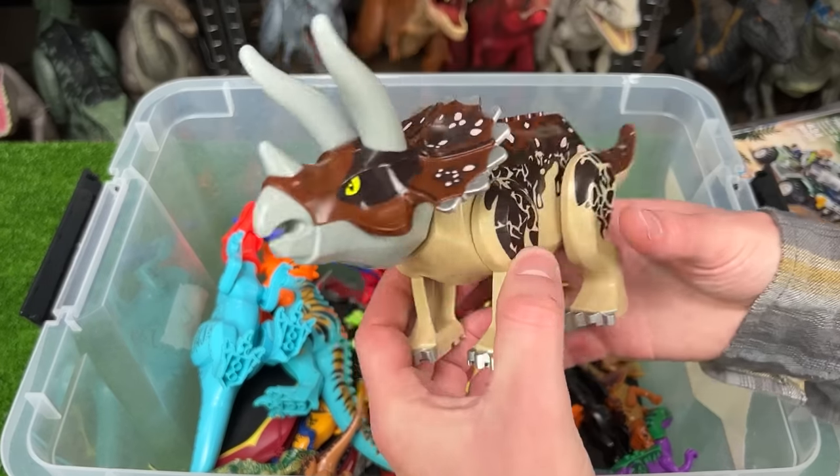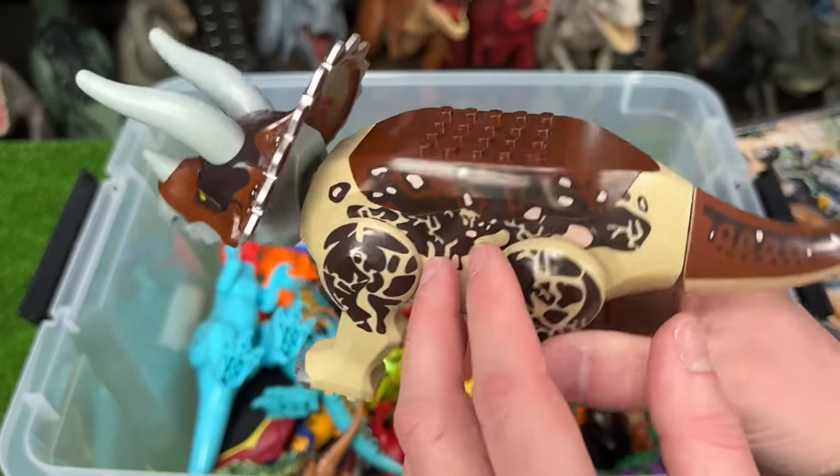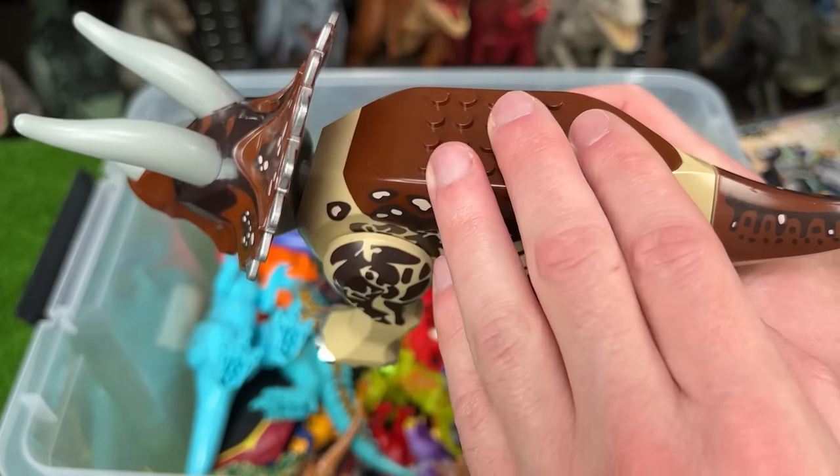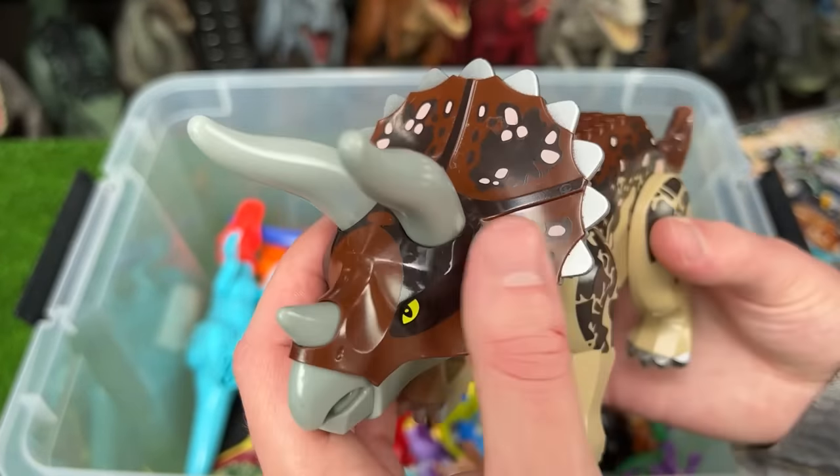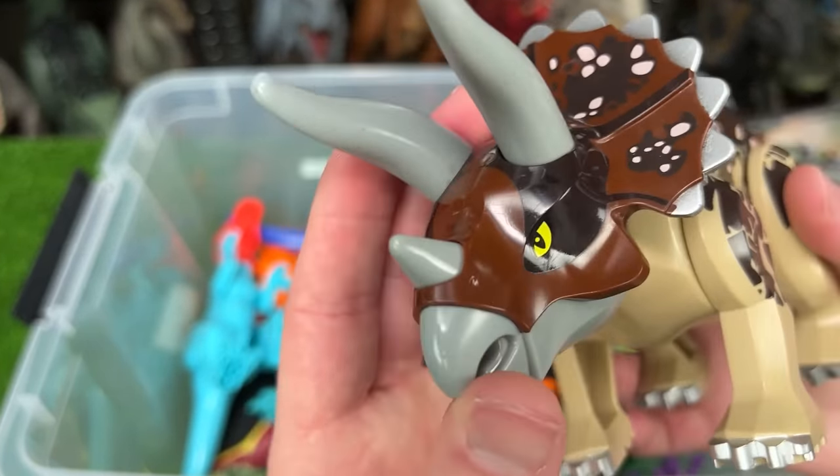This next one is the Lego Triceratops figure in the desert camo color. It's got the dark brown on top, the tan on the sides with the black detailing, and most importantly the huge frill in the front and the three horns on its head.